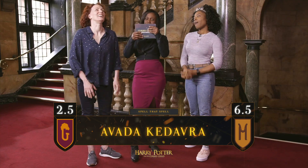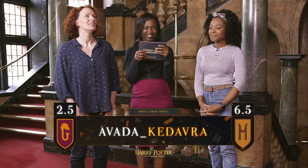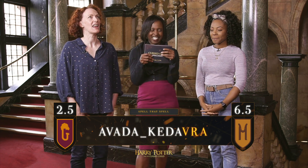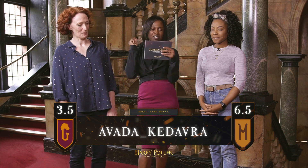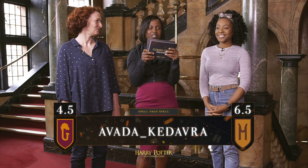Avada Kedavra. A-V-A-D-A, space, K-E-D-A-V-R-A. Correct. And what does it do? It kills someone. A death spell. Yes, a death spell. It's horrible.